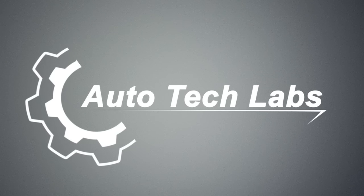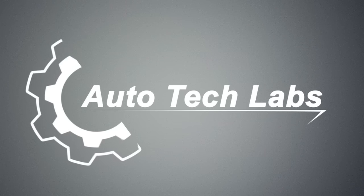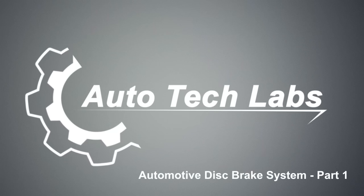Welcome to Autotech Labs. Today we will see how an automotive disc brake system works.